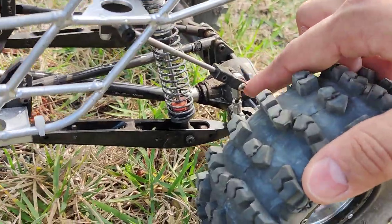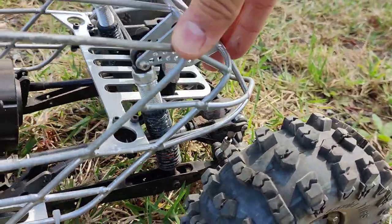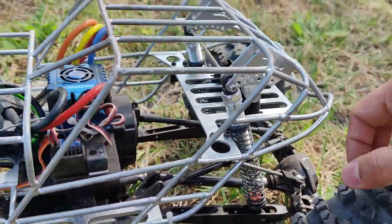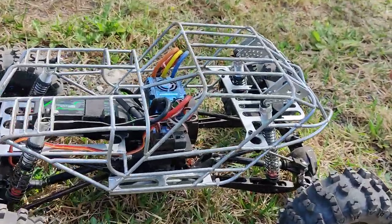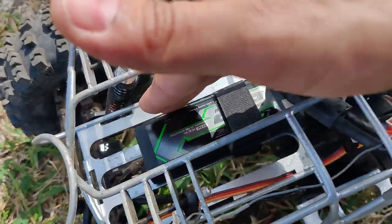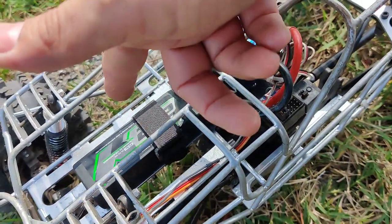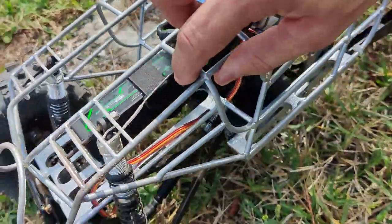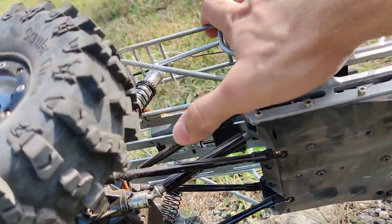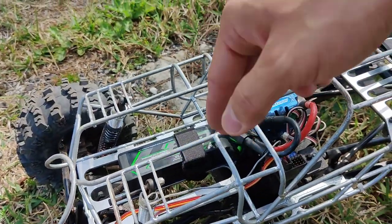With this chassis you do have to use shorter turnbuckles so that the sway bar works perfectly. If you keep the long ones you're gonna have a collision there. You have a tray in the back and a tray in the front with holes for the straps. You can strap it anywhere you like, or put the battery sideways as well.